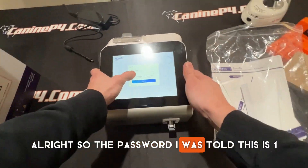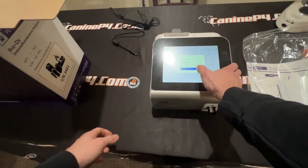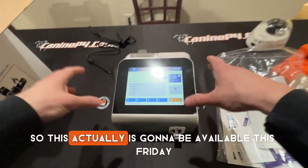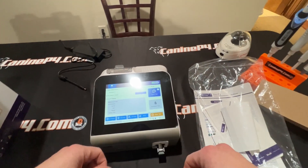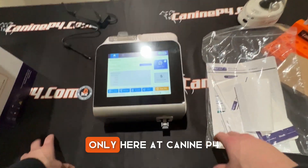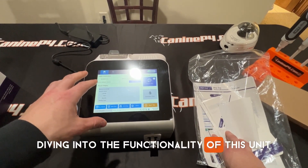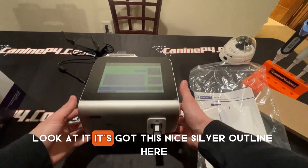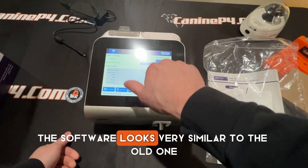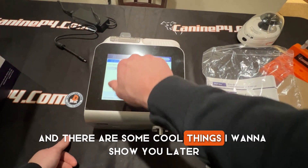There's a password — I was told this is 123456. Enter, log in. We are at the screen. This is going to be available this Friday, December 8th, 2023, only here at Canopy4. We'll have more videos diving into the functionality of this unit. It's got this nice silver outline here. The software looks very similar to the old one, but they did upgrade it, and there are some cool things I want to show you later.